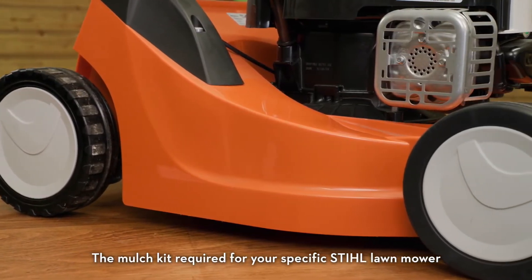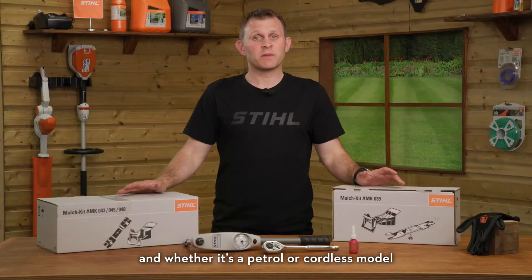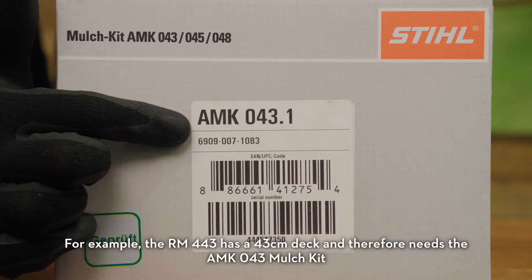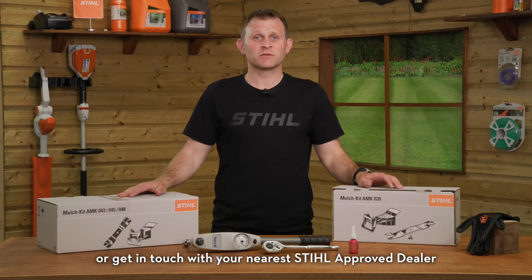The mulch kit required for your specific STIHL lawn mower will depend on the width of the deck and whether it's a petrol or cordless model. For example, the RM443 has a 43cm deck and therefore needs the AMK043 mulch kit. If you are unsure, visit stihl.co.uk for more information or get in touch with your nearest STIHL approved dealer.